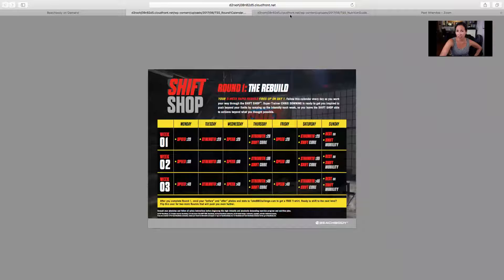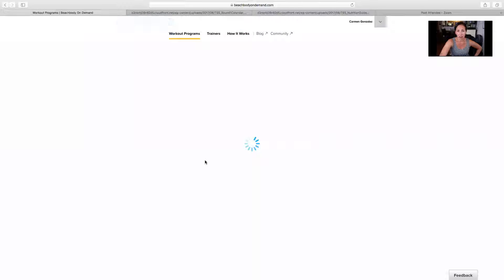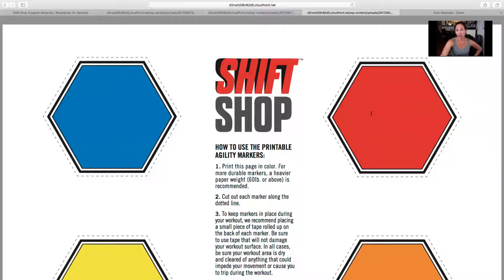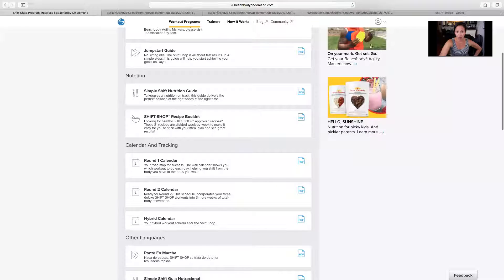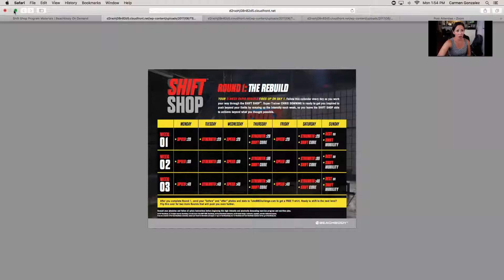And then here's a calendar — it has a calendar available. If you go to, let's just say, Shift Shop — that's the one that I'm doing now — you can download the markers that you're going to be following. This is what that looks like; you can print them out and cut them out. It has a suggested meal plan, and that is all under program materials. It has your workout calendar that you want to follow, so that's like the calendar that I am following.